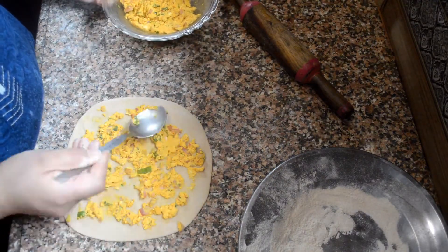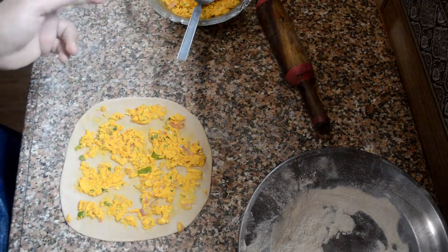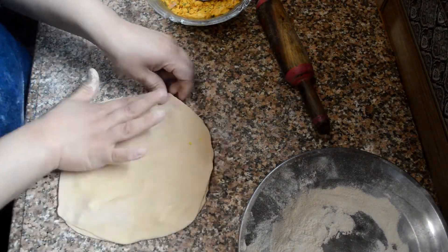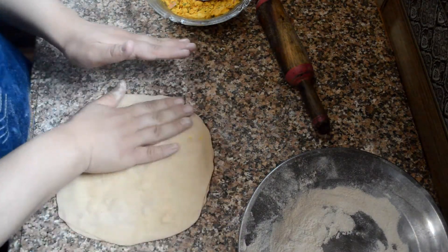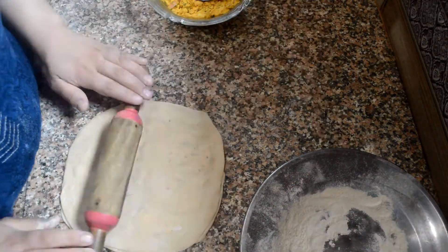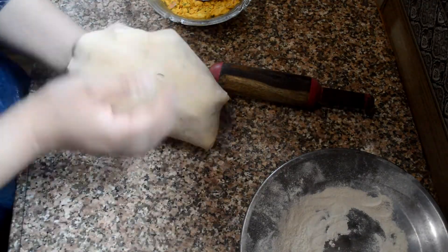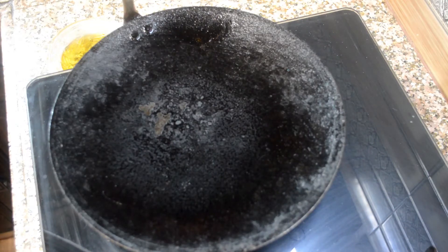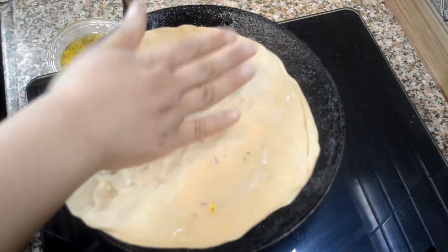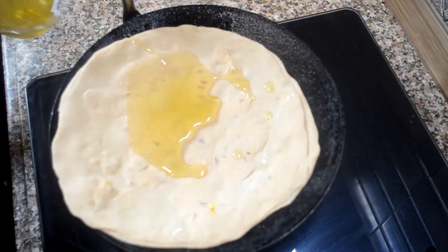Here you can see I have put the filling generously on the chapati, and now I will cover it with another one — the paratha is done. Give it a flip and you can flatten it again with the rolling pin if you want. Now, when the pan is really hot — remember this — put the paratha on it, and then add some ghee, oil, or butter according to your own choice.